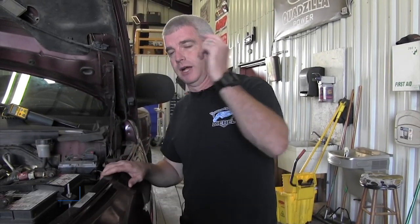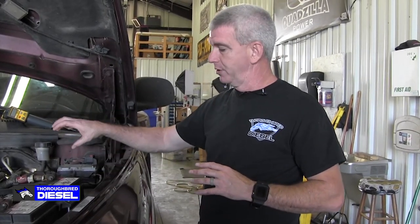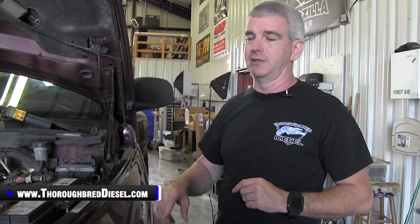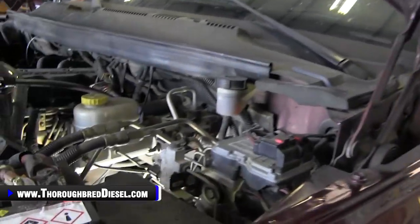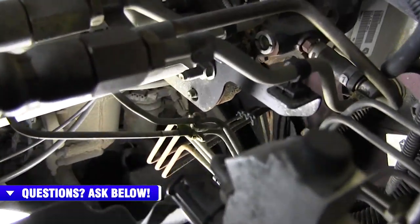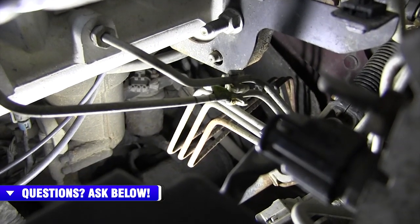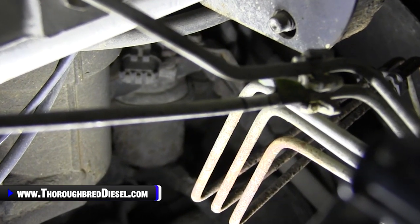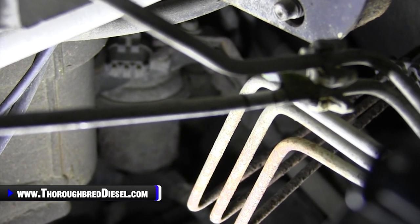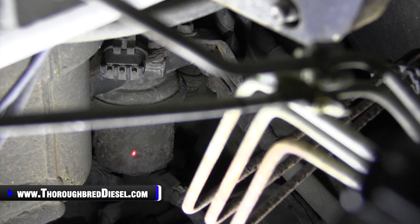We're going to show you what it looks like on a second gen truck. We don't have a truck with a conversion kit on it, so we're going to show you what it looks like when your lift pump is on the side of the block. Adam's going to get his camera set up, and I'm going to use my thermal tool with a red dot laser pointer to point to the lift pump. On your second gen trucks, driver's side of the engine, behind the stock fuel filter housing, just above the starter, you will find your block-mounted lift pump. If your truck has not been converted, the lift pump will be there.